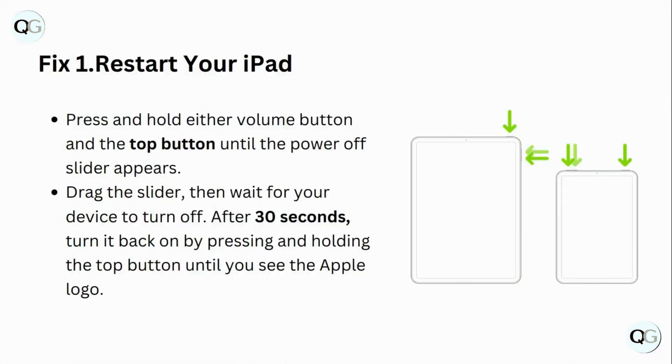Step 1: Restart your iPad. Press and hold either volume button and the top button until the power off slider appears. Drag the slider, then wait for your device to turn off. After 30 seconds, turn it back on by pressing and holding the top button until you see the Apple logo.